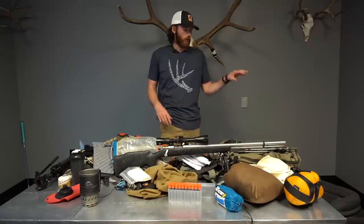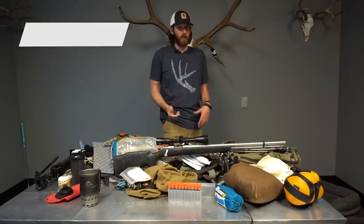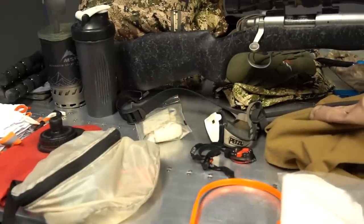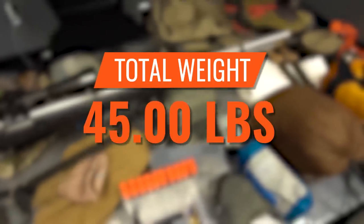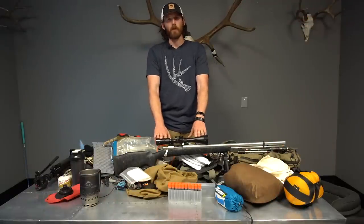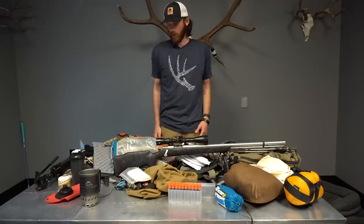Packing everything into the Stone Glacier Evo 3300, the full pack weight — everything minus water and weapon — comes to 29.71 pounds. With water but without the weapon, it's 34.69 pounds. With everything — gun, water, food, camping gear — it totals 45 pounds for the entire six-day Utah muzzleloader hunt. Not super ultralight, but very manageable for a three-day-in, back to the truck, then three-day-out format.